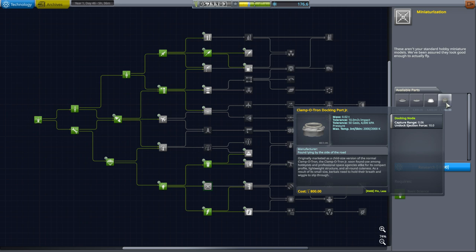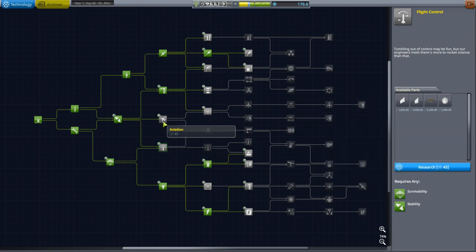Rendezvous technically — I don't know if it actually requires docking, but we might as well do some docking while we're at it. I don't actually know if we have RCS thrusters yet, we probably don't. Anyway, first things first — the only contract we've got right now is to get science from space around Minmus, and that's what my little probe is going to do.